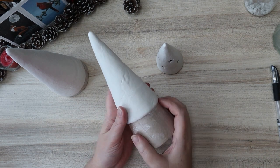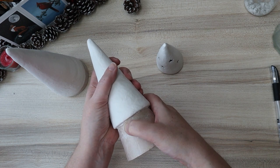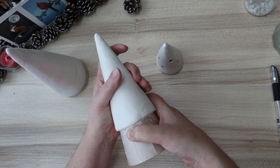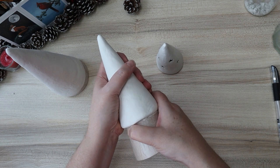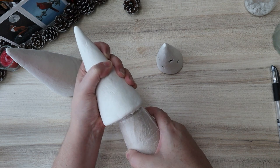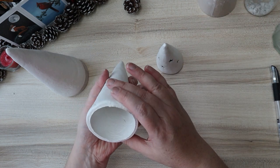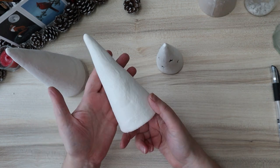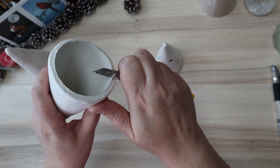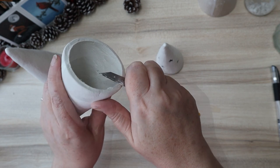It's now the following day and my little tree has hardened on the outside — it's probably still quite damp on the inside. I'm getting it off the cone by applying pressure around the base of the tree on the cone itself, without denting the cone so I can use it again. Once I can see an even gap all the way around the bottom, I can twist the cone and it should come free. Then I go around with a knife and just neaten up that bottom edge to make sure it sits flat on the table.